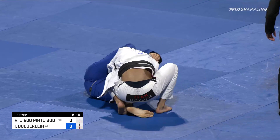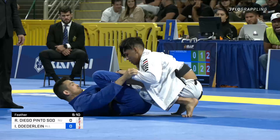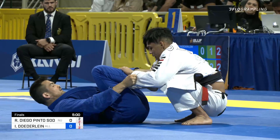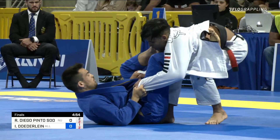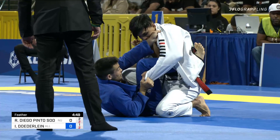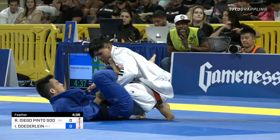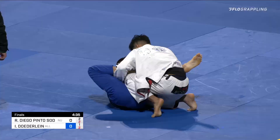Sodre is using his signature low stance to pass the lasso guard, and is down by one advantage just barely past the halfway point of this featherweight final. Look how attached Isaac is to Sodre as he starts moving around — Isaac had a little look at maybe attacking an arm or a triangle. Sodre tried to posture up and Isaac just came with him. Big collar grip here on the right side, beautiful control of the posture by Isaac Deuterlein.